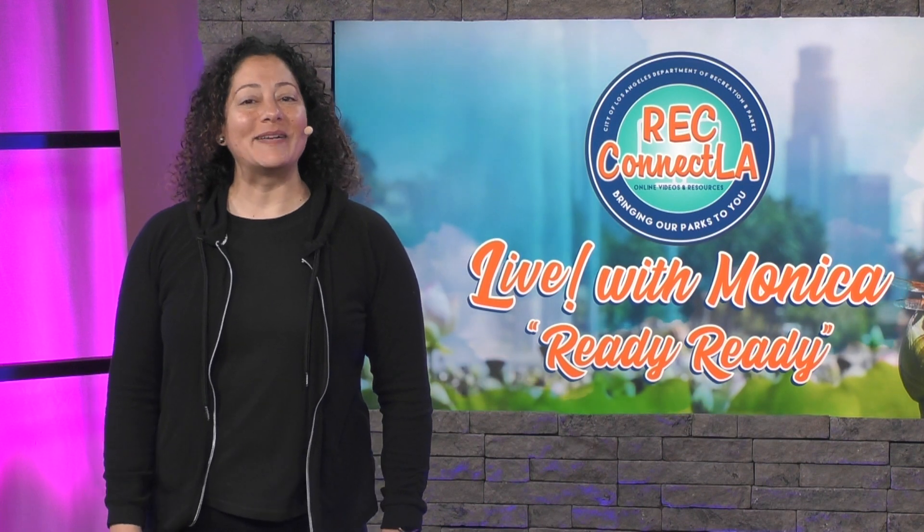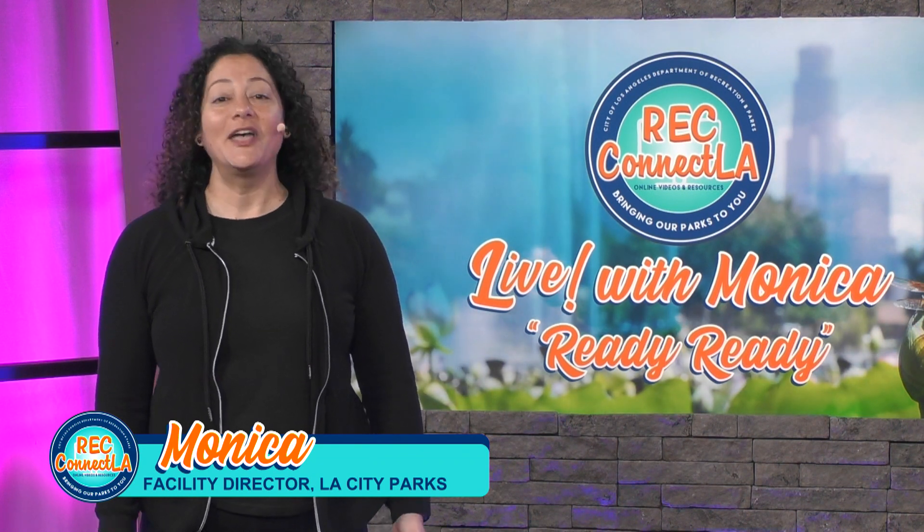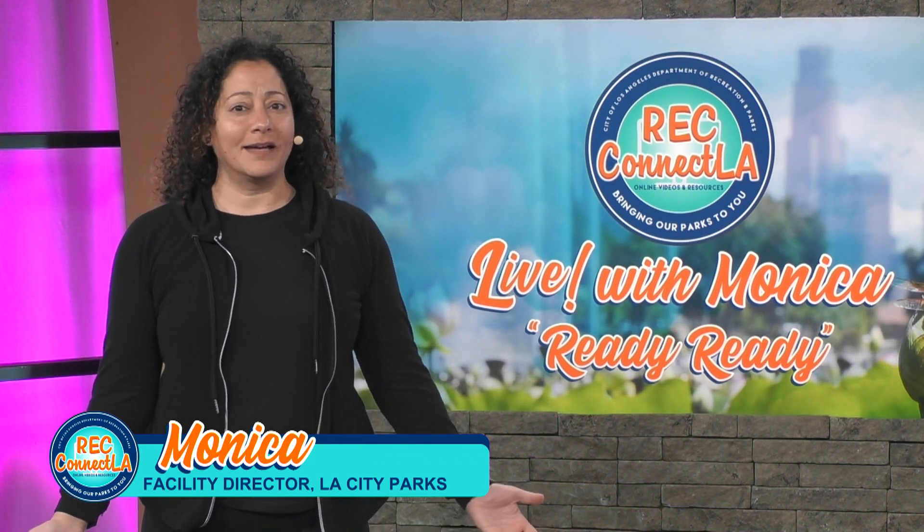Welcome back. I'm Monica from LA Parks. Today I'm with Channel 35, and I'll be teaching a full-body sandbag workout. What you'll need is a sandbag, heavy bag, or even a backpack, your yoga mat, water, and a towel.